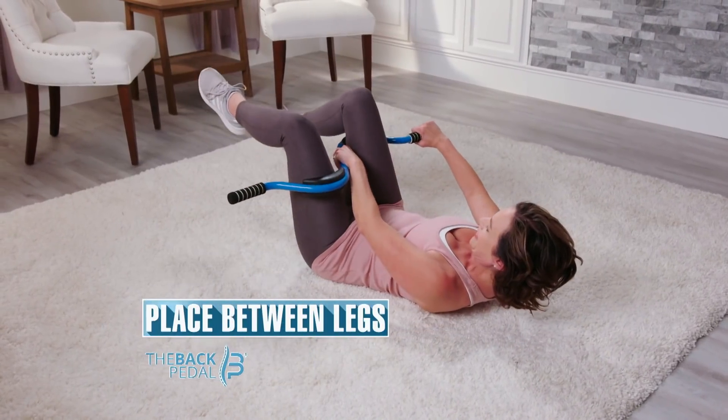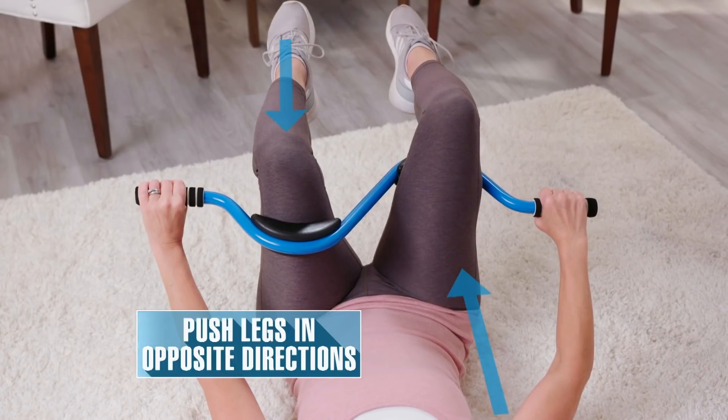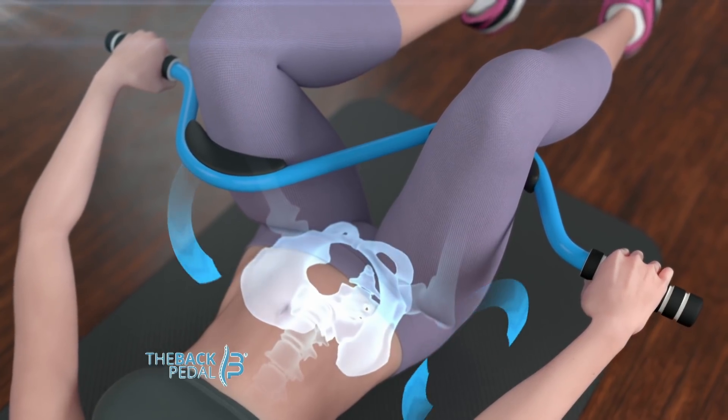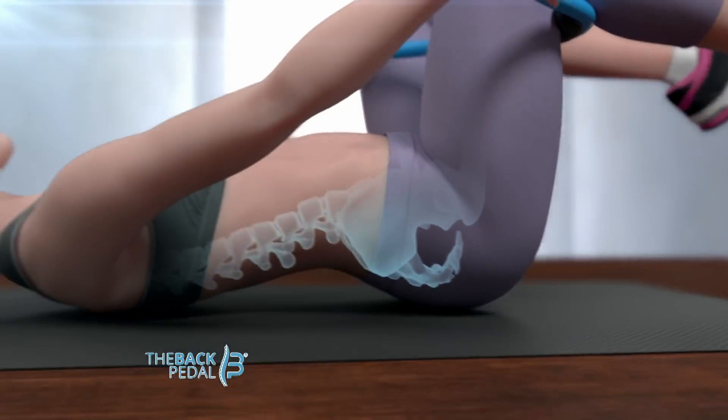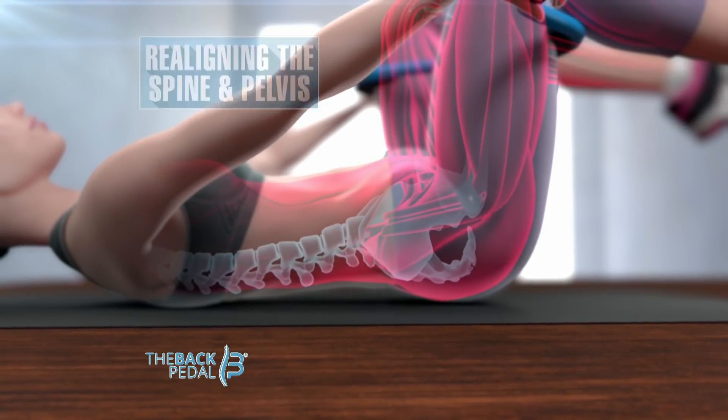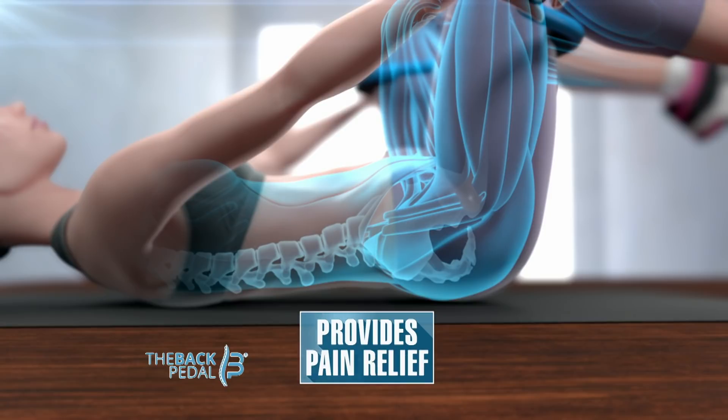And it's so easy. Place the back pedal between your legs, push in opposite directions, and hold. This rotational force brings the pelvis back into its normal position, realigning the spine and pelvis while strengthening the muscles, providing amazing pain relief.